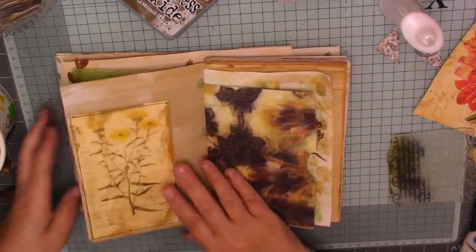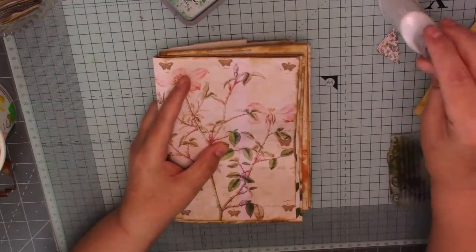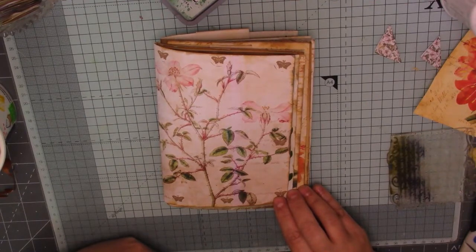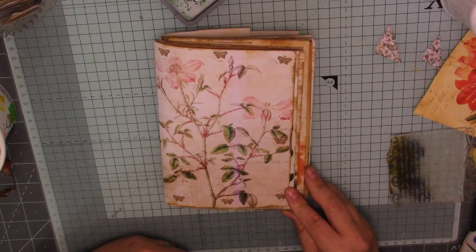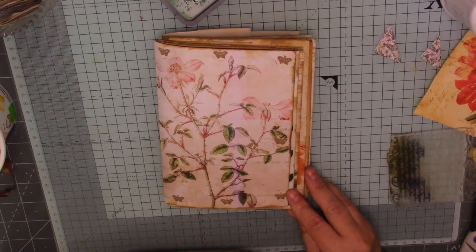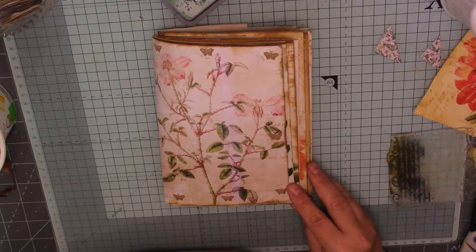Right, that will do guys. So that is our first signature done. What we'll do now is I will work on the second signature off camera, get all the ephemera out and everything. And then I'll do a flip through - I'll put all my ephemera in. So the next time you see me we'll be doing a flip through of the journal. So as always guys, thank you so much for watching. I really do appreciate it and I hope you've enjoyed the process watching me put this journal together. If you're not already subscribed to my channel, come along and join me. And don't forget to hit that little bell which will notify you when I upload any new videos. So until next time guys, take care. Bye.